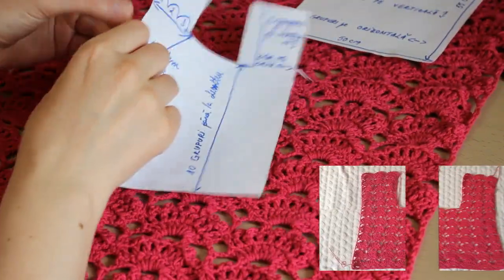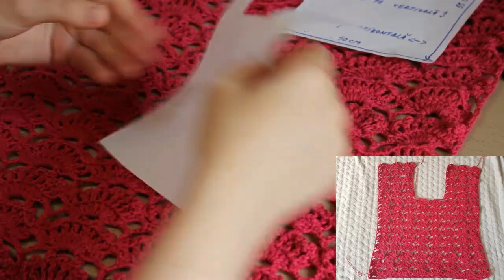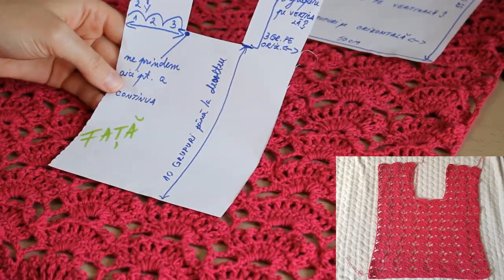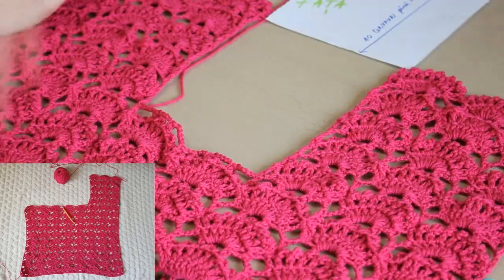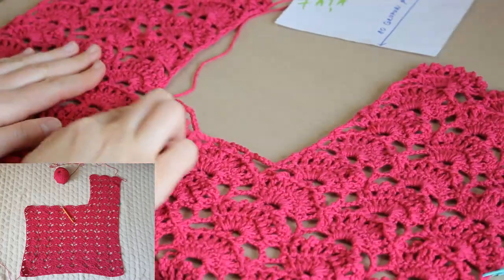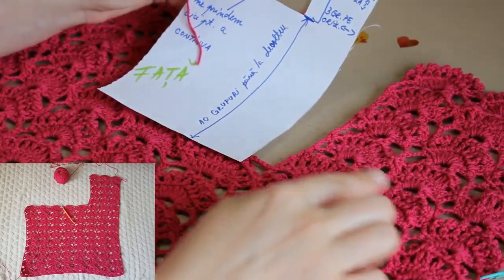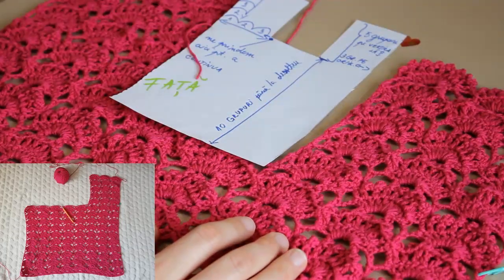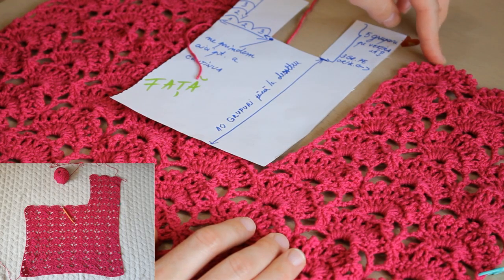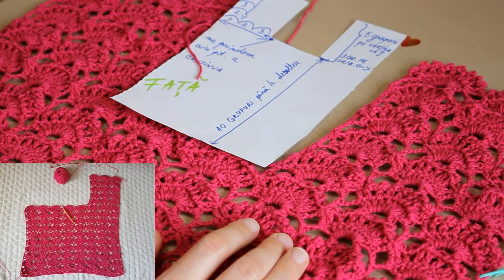După ce am terminat spatele bluzitei, am continuat cu fața. Mi-am făcut aici un eșantion din hârtie — exact așa arată fața mea. Am început cu același număr de ochiuri, respectiv 97. După ce am ajuns la nivelul decolteului, mi-am oprit în partea dreaptă 3 rapoarte și am continuat, probând în același timp, până la înălțimea umărului. Eu am pe verticală 5 rapoarte.